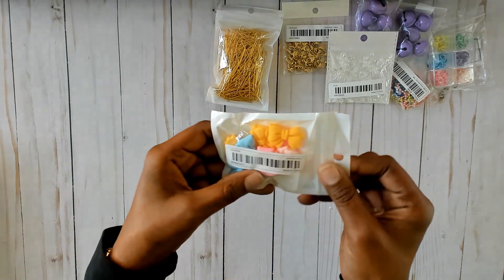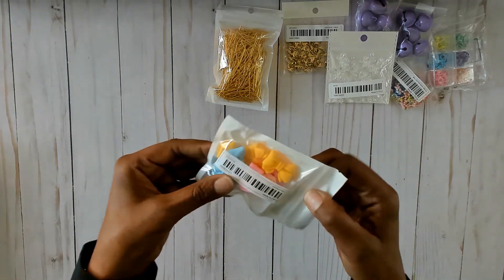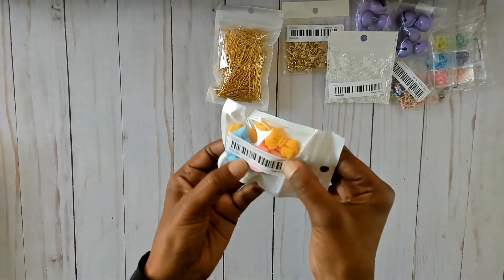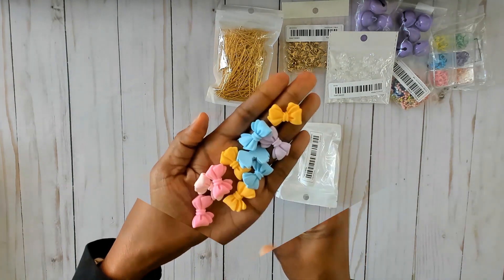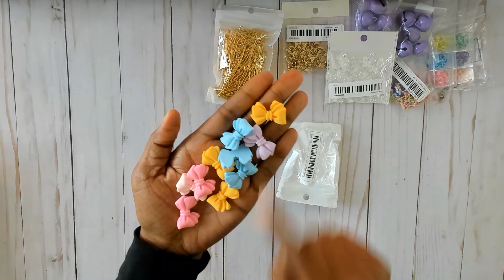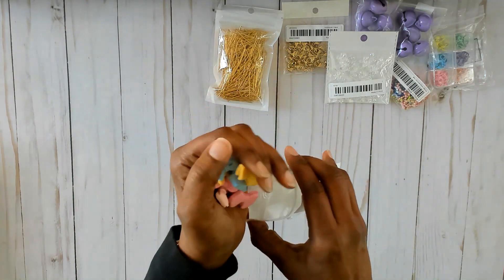Then I saw these cabochon bows — there are 10 of them in random colors. There's blue, an orangey yellow, pink, and I see other colors in here too — only one purple and one light pink.